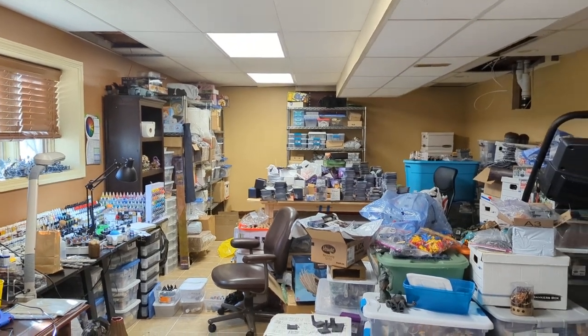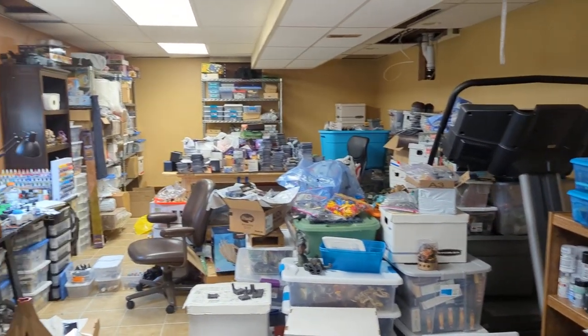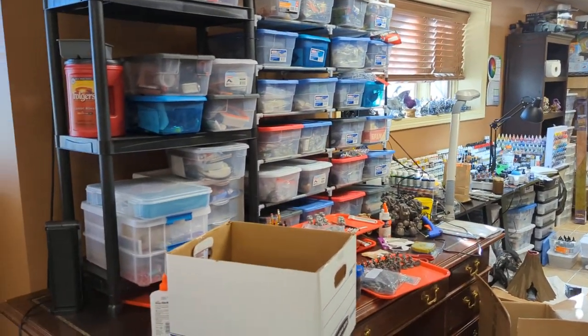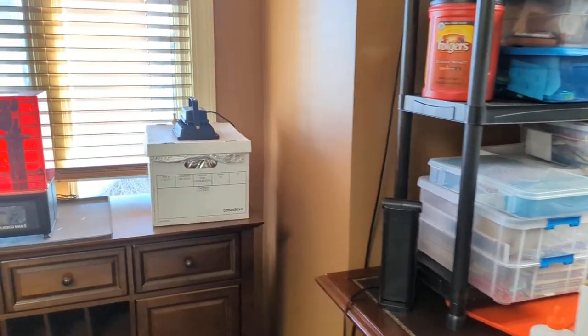So this is my workshop, just an overview of it. It is a bit of a mess. I've been in this space just over a year and I have been nesting, which has been fun — just getting all comfortable in the space and using it for what I want to. I want to take you on a tour.